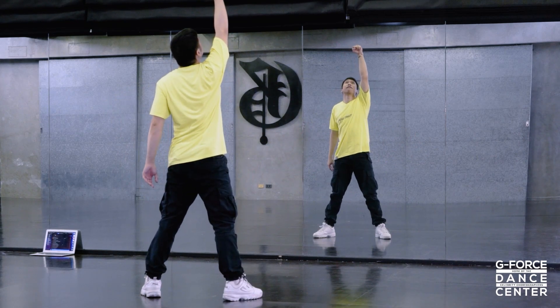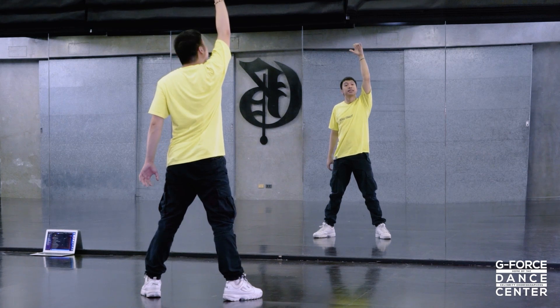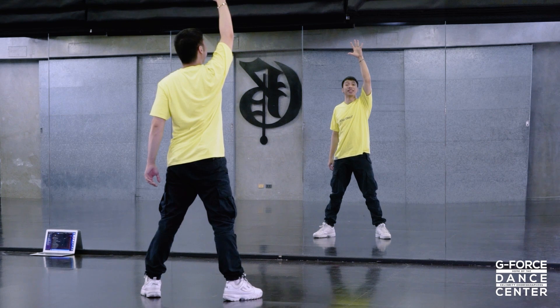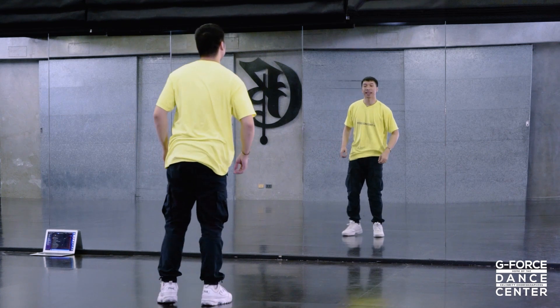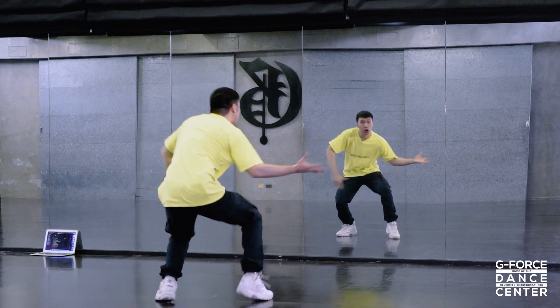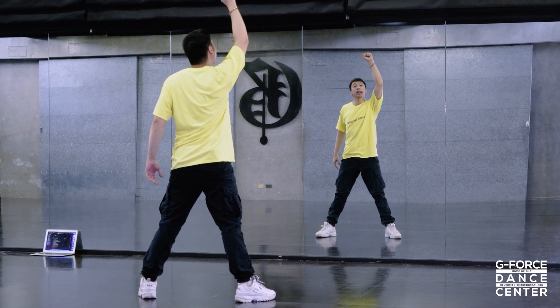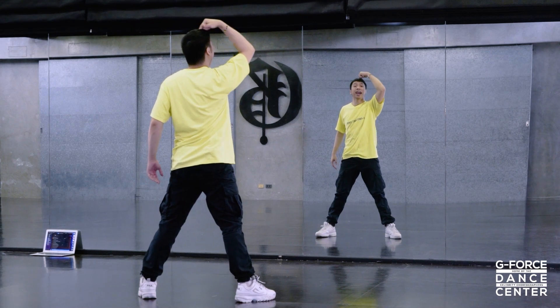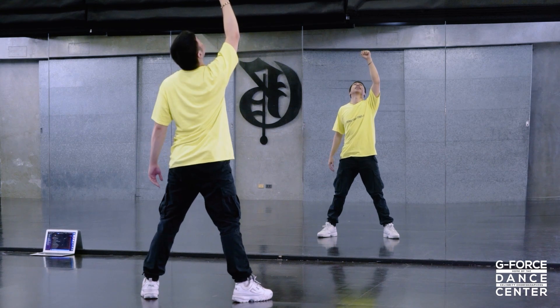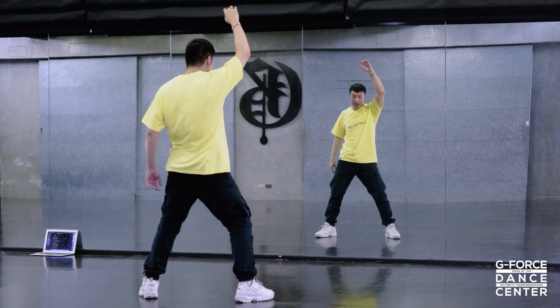We go up on four — this one with fist closed. Then look up, and then look to center on the end, and at the same time open your right hand. One more: eight-and, slide, slide, three-and, four-and. Sabay yung open ng hand at yung pag-down ng head on the end. Then we go wind on five six seven eight.